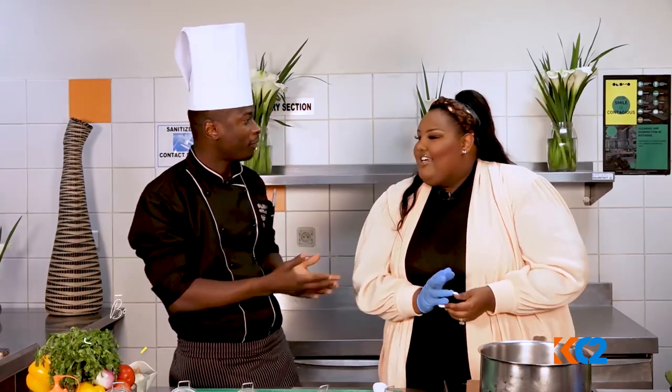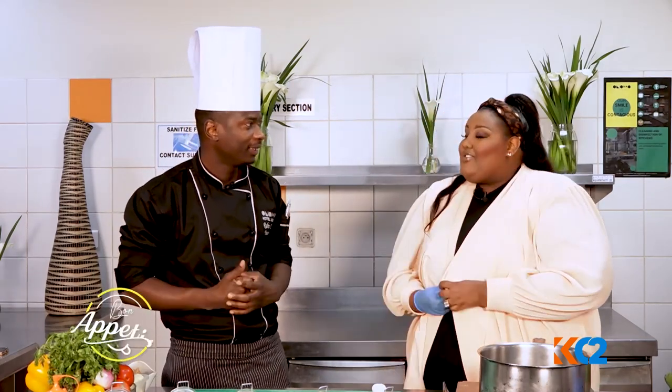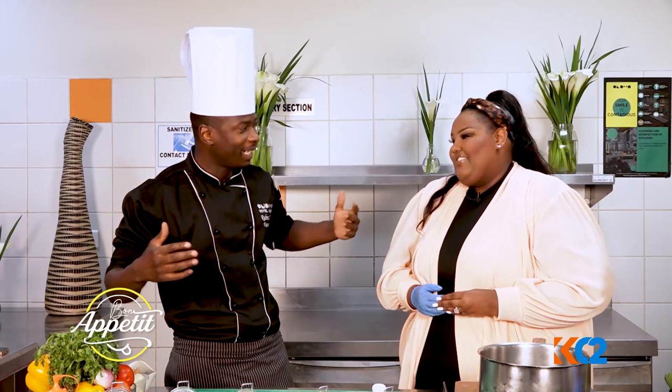So today we are with Chef Robia and he's going to tell us what we're going to cook today. What are we going to make, Chef? First and foremost, how have you been? I had missed you on the show. I missed being on the show. But I'm glad I'm back.